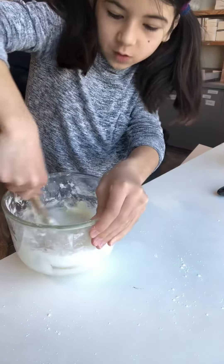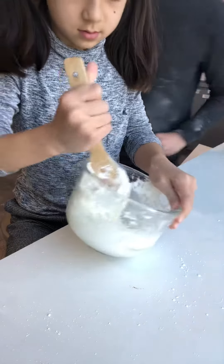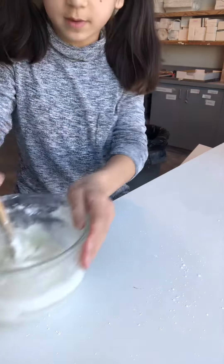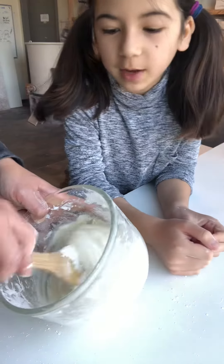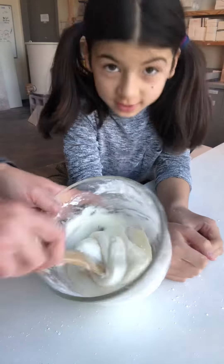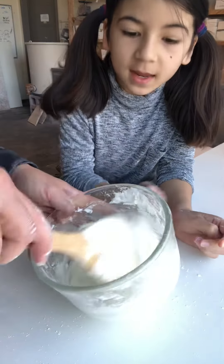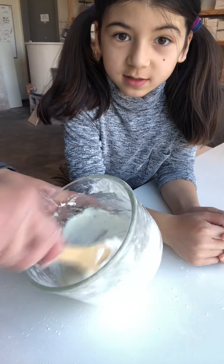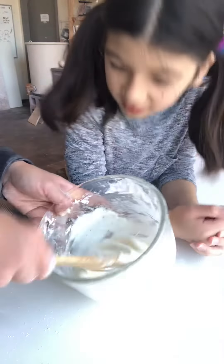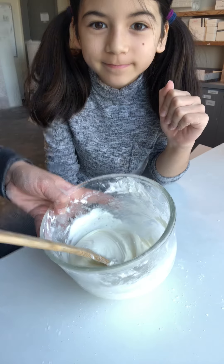Now that it's all mixed in and starting to reach the right consistency, the next step is to put it in the microwave for 30 seconds, take it out and mix it, then put it back in for another 30 seconds. Watch the next part of the video for what comes after.